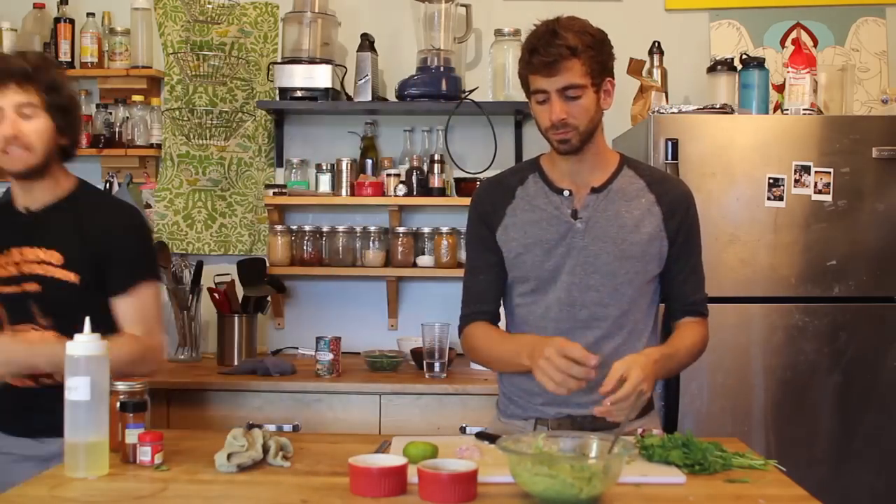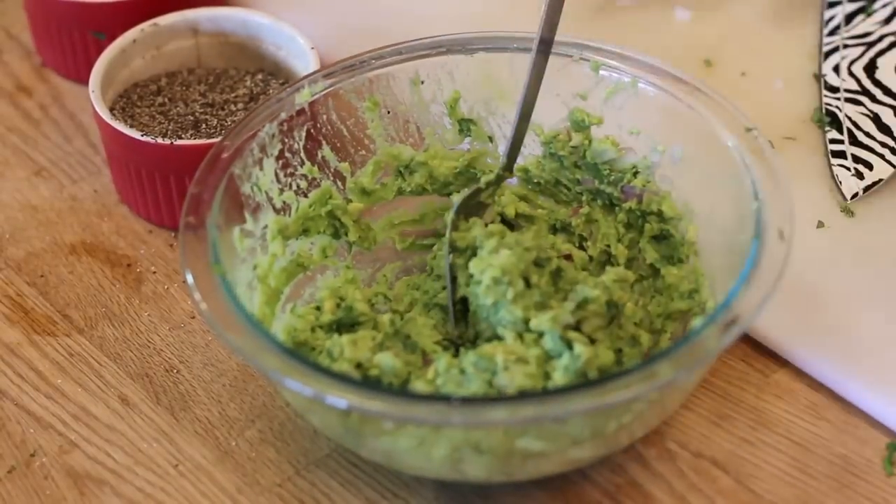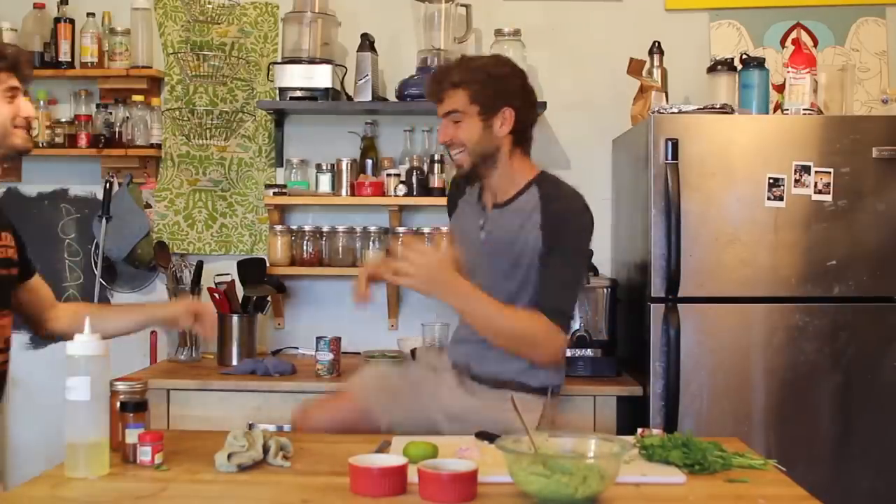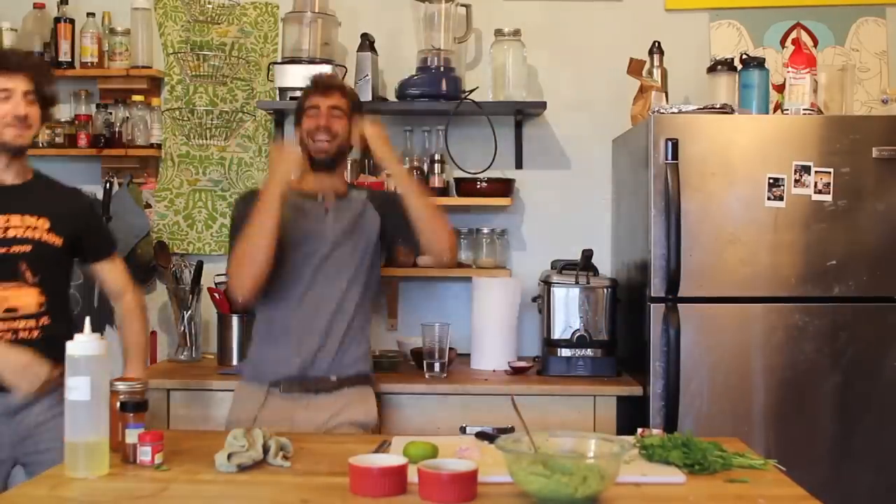So fresh and so clean. Bring this to Chipotle — don't spend the extra money. It was so fast, it was so fresh.